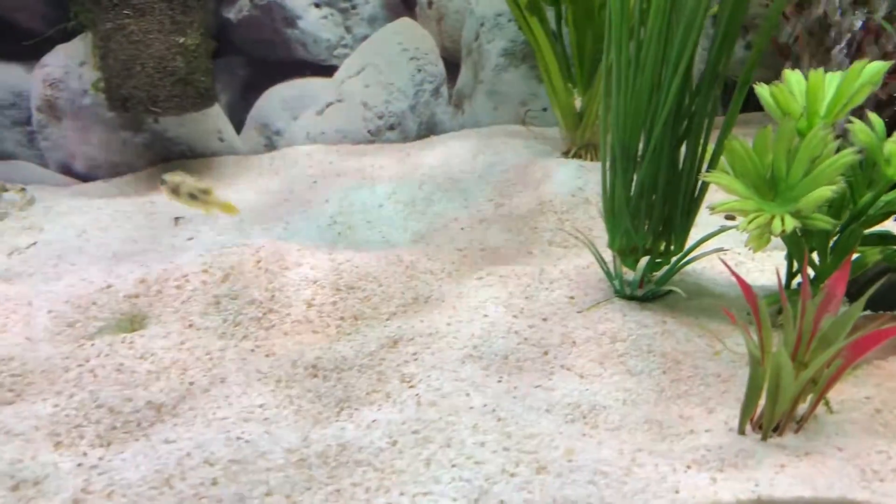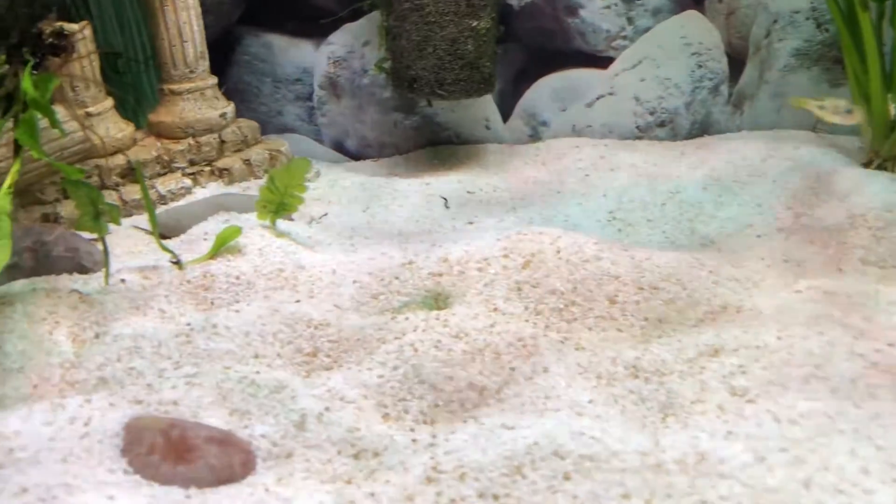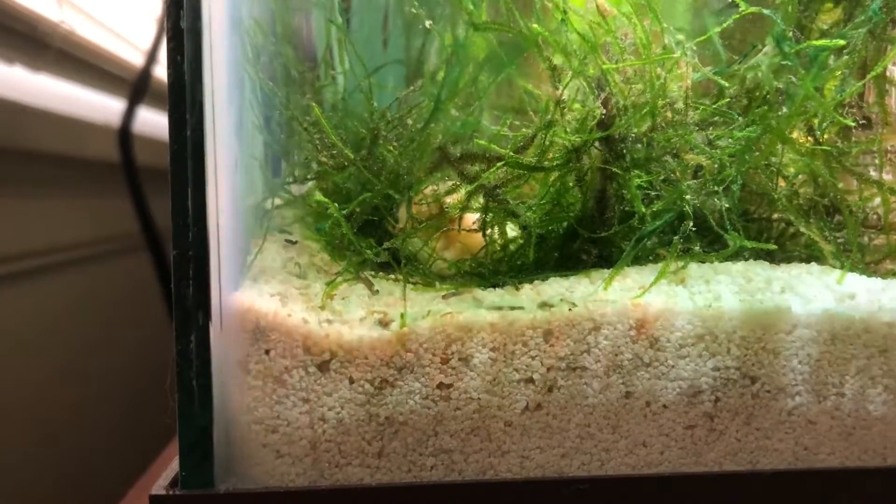Welcome back to the Aquamaine YouTube channel. Today I'm going to talk about how I clean my tank. I have white sand in my tank so it gets kind of dirty, so I clean it about every two weeks. I'm also doing a 25% water change.